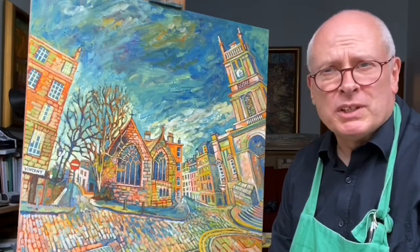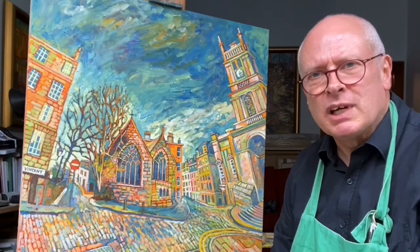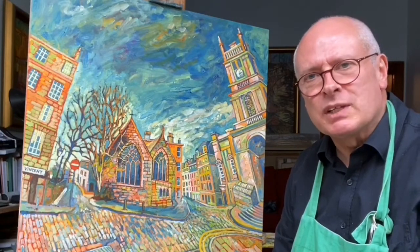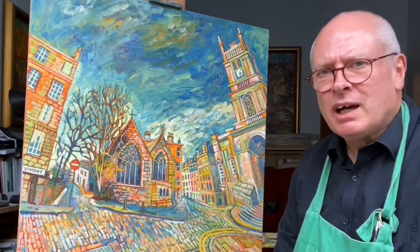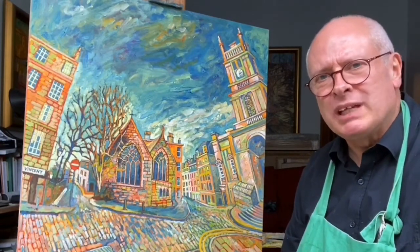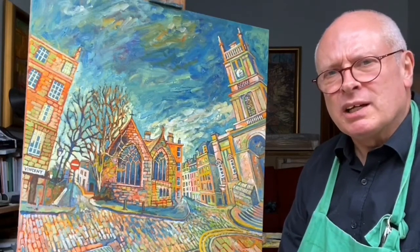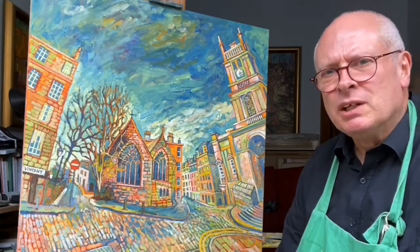You may have followed me from the site visit right through to the preparing of the canvas, the type of paintings I'm interested in, and then reaching various stages with a pastel sketch and moving on to the painting. I have been a few days now working on the painting and I've worked up the texture quite a bit.